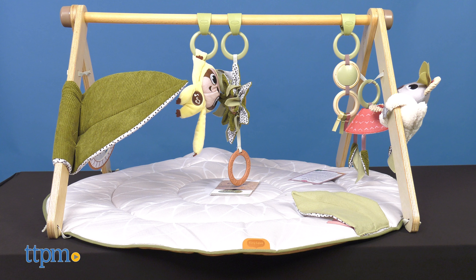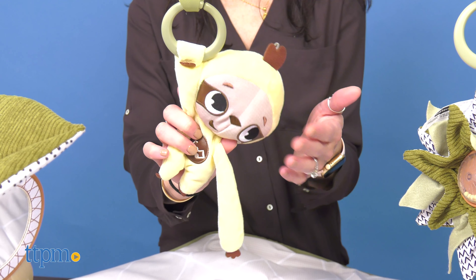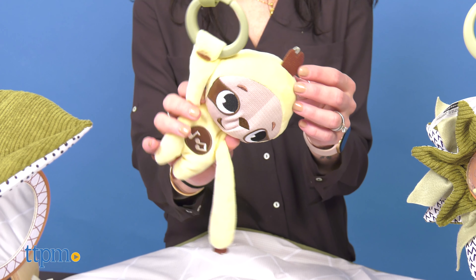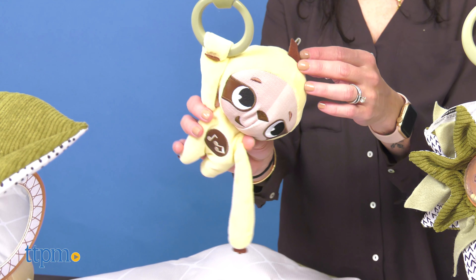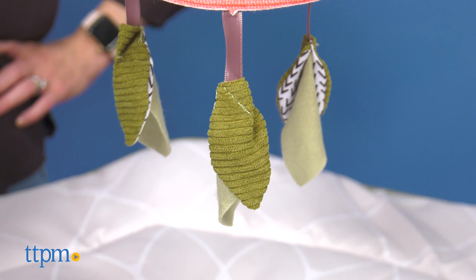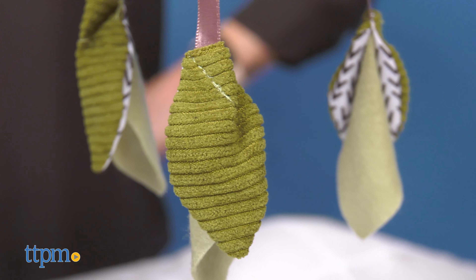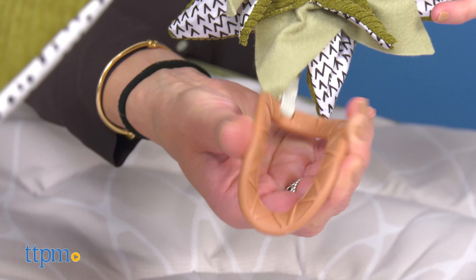The Boho Chic Luxe Gym has 20 creative activities. It has a stand-alone wooden toy arch with a musical slot doll that plays gentle melodies. It also includes a crinkly eucalyptus mobile with black and white patterns, a crinkly multi-fabric plant with a textured ring and a transparent bead ball.